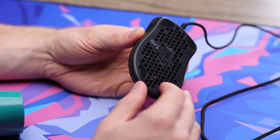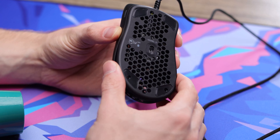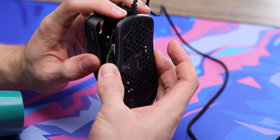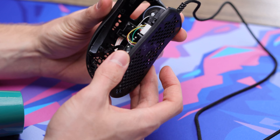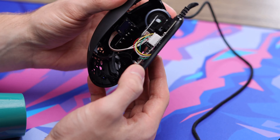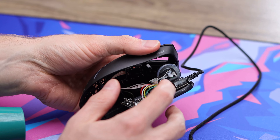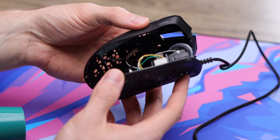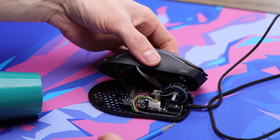We popped those back two screws out. Now we're just going to try separating the shell — you always want to be careful separating because you never know if there's going to be an RGB connection or anything. There are a couple of clips in the front, which is why there are no screws up there. Then you just have these two back screws holding the top. There is a cable connecting from the top to the bottom, as well as some ribbons, so I want to carefully take those apart. I'm going to leave the shell set off to the side rather than fully disconnecting everything.